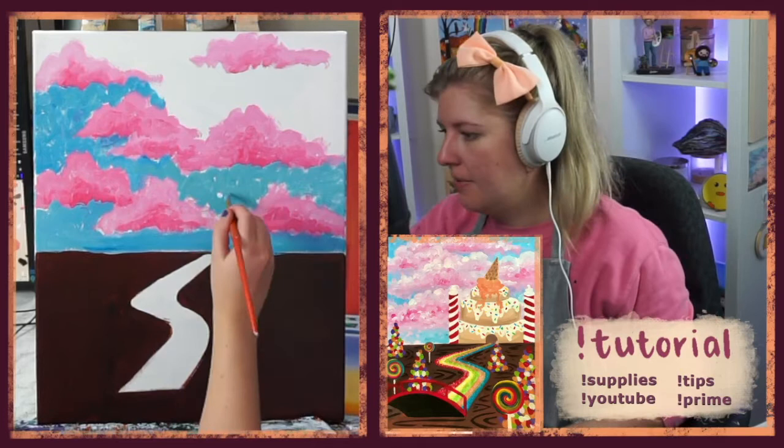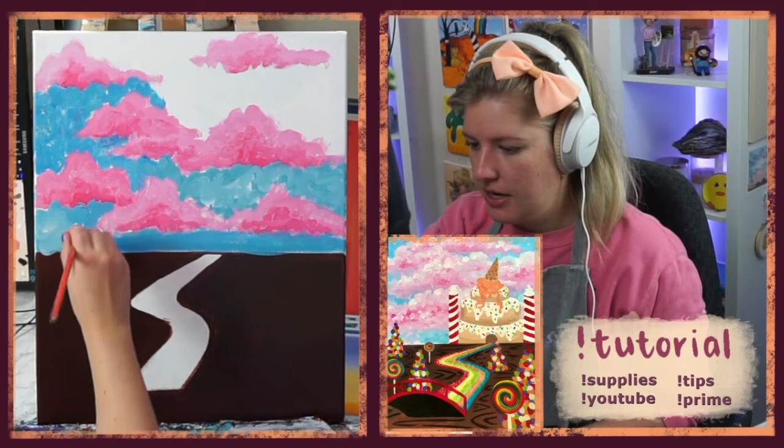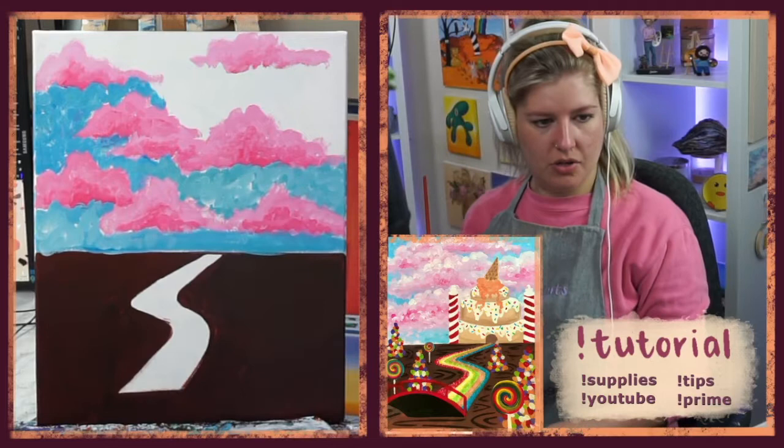Grab some whites if you want and swirl them in for a little more variety in your color. It just helps with the texture too, having all these different versions of blue — you can see the little swirlies a little bit better.